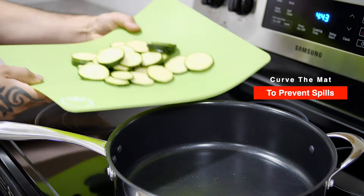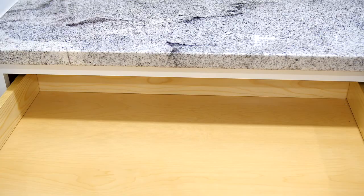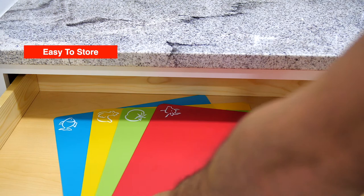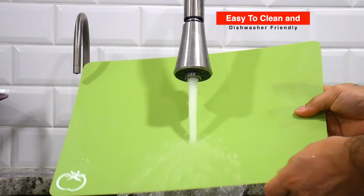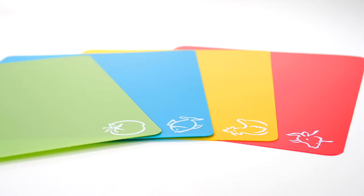After chopping, curve the mat to funnel the ingredients into the pan to prevent spills. Since these cutting mats are thin and sturdy, they are very easy to store, easy to clean, and dishwasher friendly.